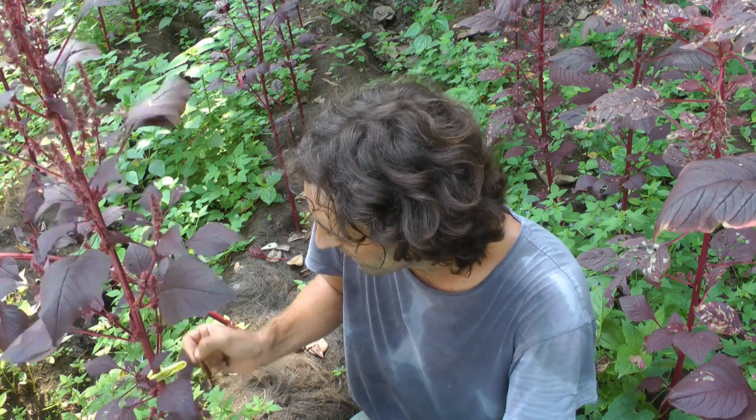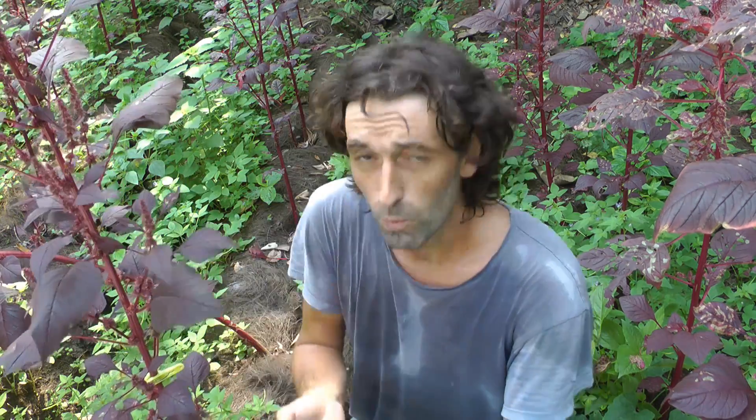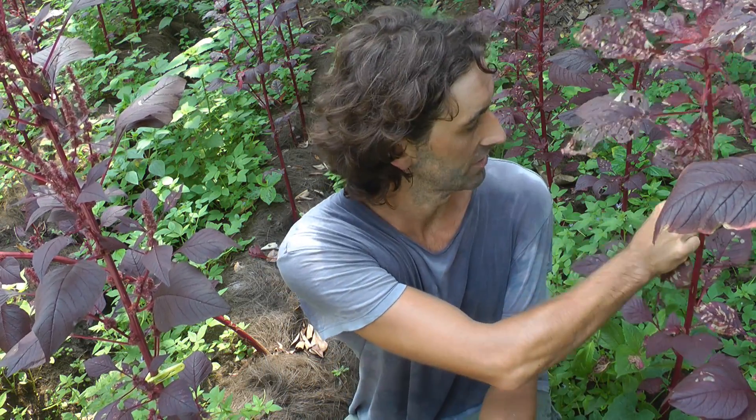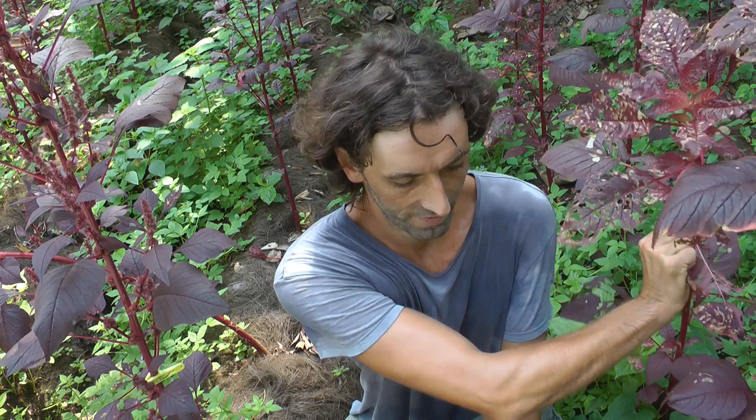Basically just go through all your plants and pick up all the diseased leaves. Wash your hands afterwards, wash your clothes afterwards with some detergent, or just try not to touch the leaves if possible. Be wary of that.